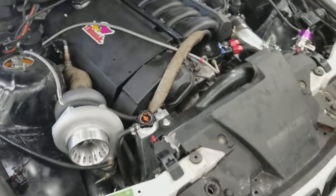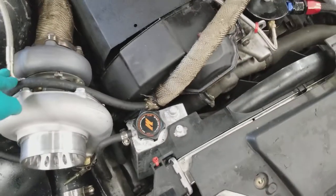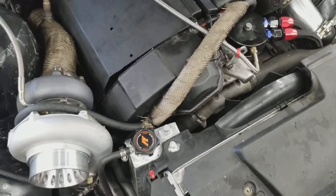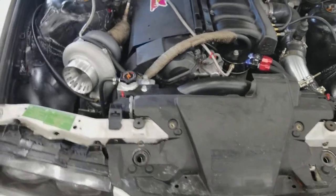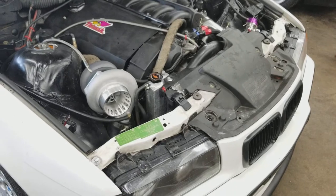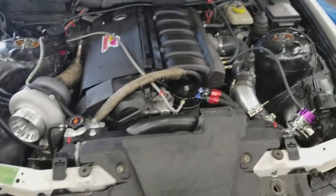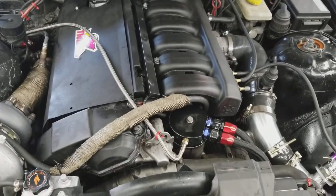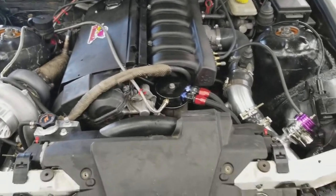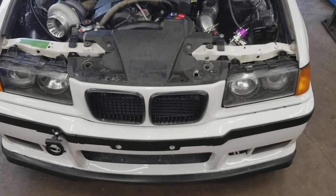If you guys are doing this, just get the CX Racing oil feed lines, because finding fittings for the oil feed was a pain. I pieced it together, but it's better just to buy the kit complete — I think it's like $1,400 on eBay. That's what I would recommend. If you guys are going to do the turbo kit along with the motor build and all the components in the engine, it's going to cost roughly about $2,000.